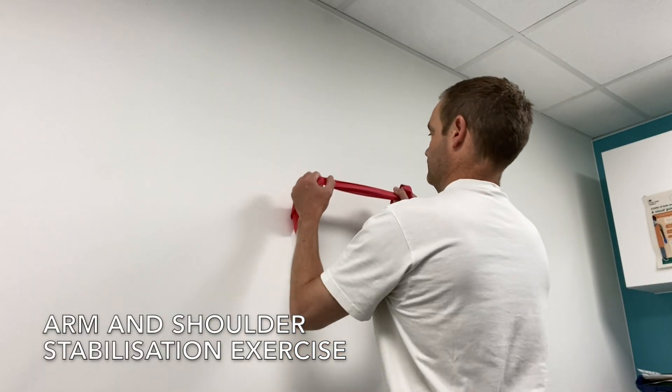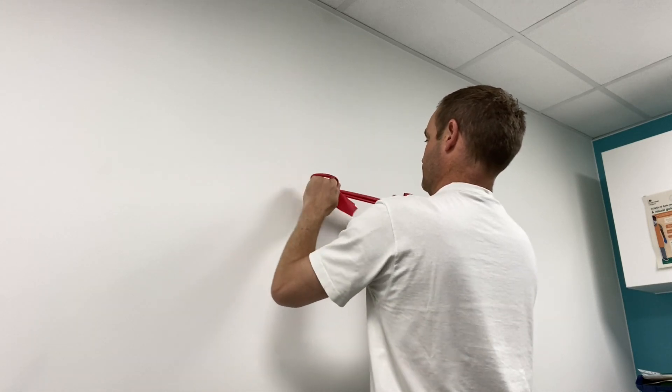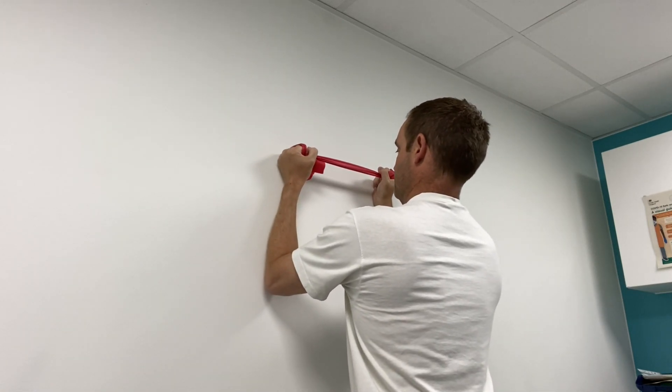This video shows a good shoulder strengthening exercise, which is good for general strengthening as well as your rotator cuff. You want to get a band between both hands as shown.